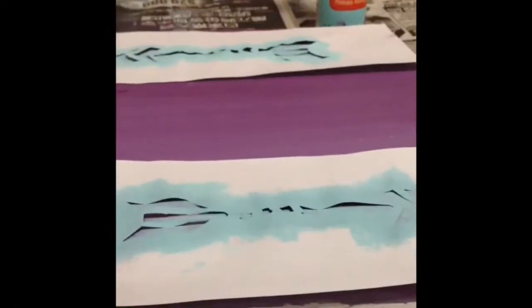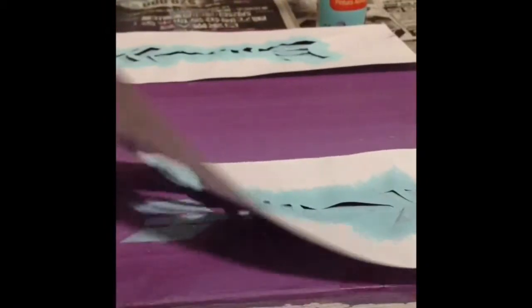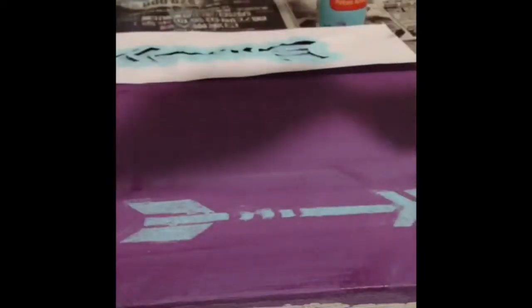After you're done, just lift off the stencils and voila, you're done! You'll have these two arrows. If it's a little messed up and you want to fix it, you can take a detail brush and use some paint to go over it, but I'm perfectly fine with mine.